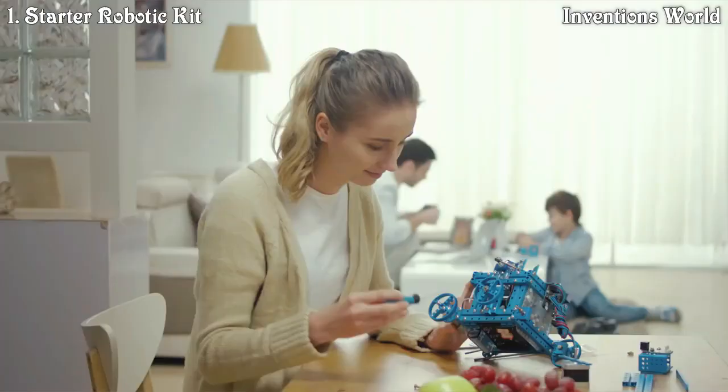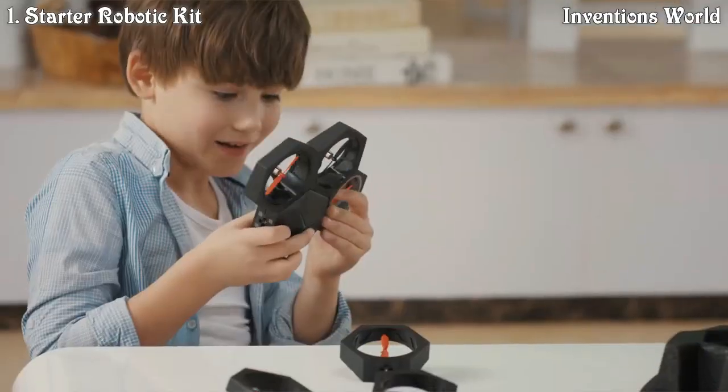You only need one screw to begin. Now, you build a Wall-E, a guitar, a drone?